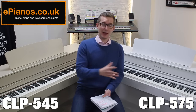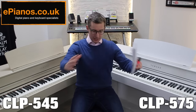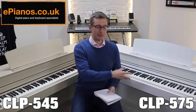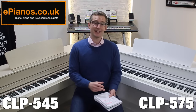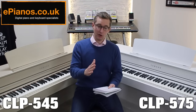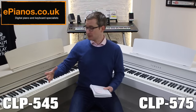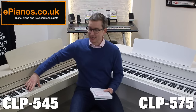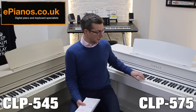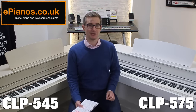In summary, the four things that lift the 575 above the 545 are: number one, Virtual Resonance Modeling, which simulates the cavernous swelling sound of a real concert grand; the bass speaker box giving those deep, rich, mellow sounds; three, the dampener pedal response giving a full curve of variation rather than just one-dimensional 50% and then off; and finally the linear graded hammer action on the 575, where every single key feels different, getting lighter as you go up — exactly as on a traditional piano.